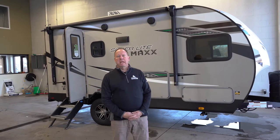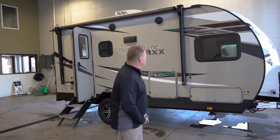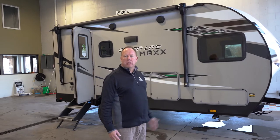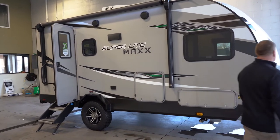Hi, I'm Marcel with Hilltop Camper and RV, here today to show you the 2022 StarCraft Superlight Max 16FPS. The Superlight Max is a new line for StarCraft and we're pretty excited about it. Let me show you a few features of why we're pretty excited.